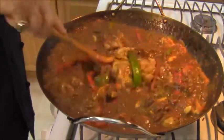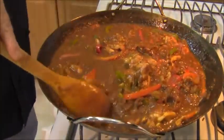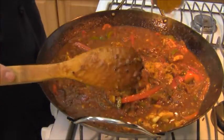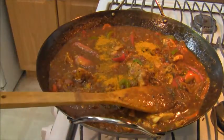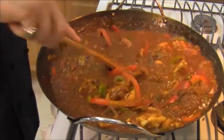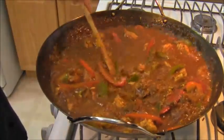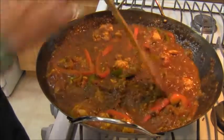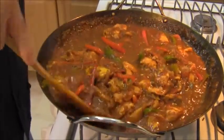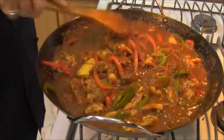Here goes garam masala — I'm going to mix that in good. It smells so good in here, my neighbors are going to be banging down the door again, which means I've got to feed them. Then I'm going to add some chicken masala — a pre-measured spice mixture that you buy at the Indian grocery, just like garam masala. It is geared strictly toward chicken curry dishes, with a lot of extra spices like fenugreek that are going to bring out the flavors of this dish.